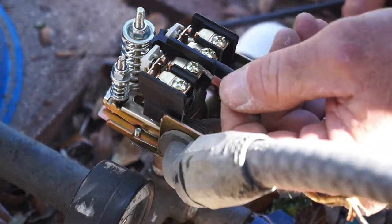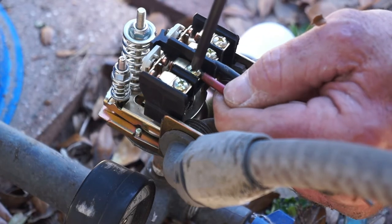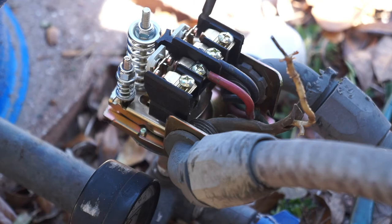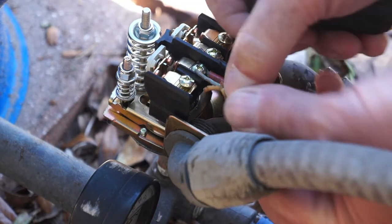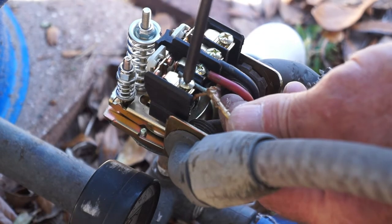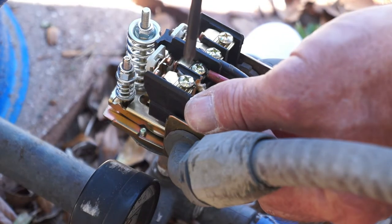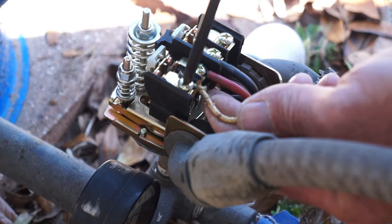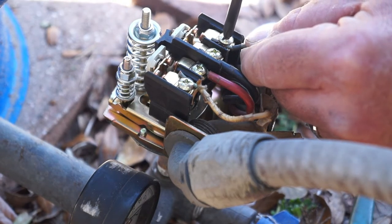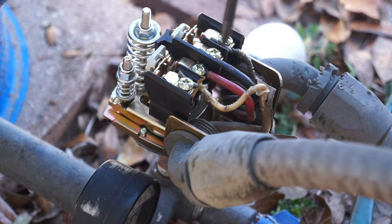The load side gets installed on the inside connectors, and the line side coming from my house — both hot legs — get installed on the two outside line connectors. Here is the red connector being installed on the left hand side of the inside connectors. Now installing the two hot legs for the line side on the outside wire connectors: the white hot leg coming from my house panel carries 110 volts, and the black installed on the right outside connector also carries 110 volts, for a total of 220 volts. So you've got two hot legs on the line side from your house and two hot legs going to your load side — in my case a submersible pump for my four-inch well.